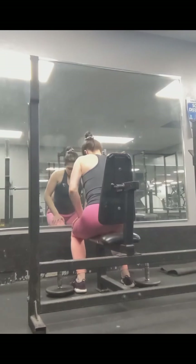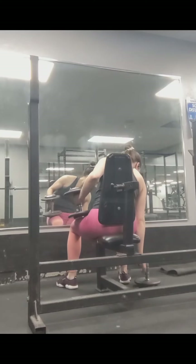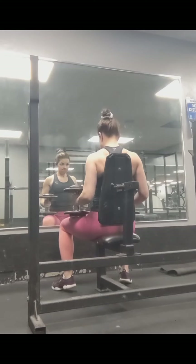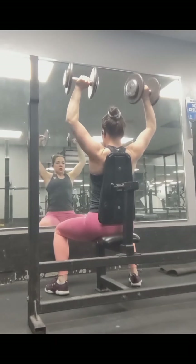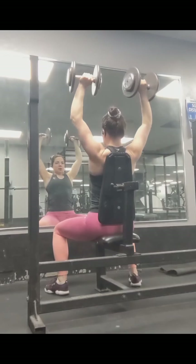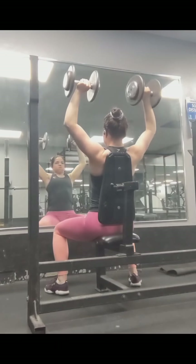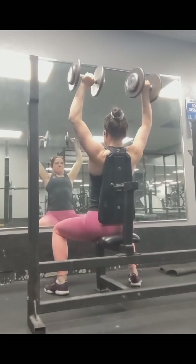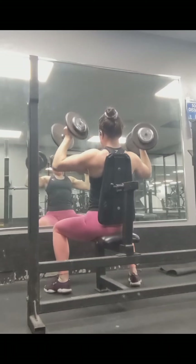Seated allows for going heavier and isolates the shoulders better. Standing shoulder presses engage your abs and a little bit of the legs more, but usually the weight is a little lower and it doesn't completely isolate the shoulders. They're both great exercises — the standing one is more functional, which is why I alternate them, because I want to do functional movements but also really build my shoulders.